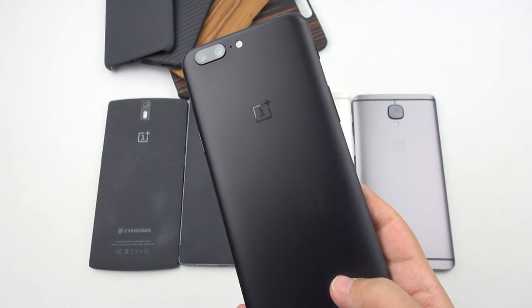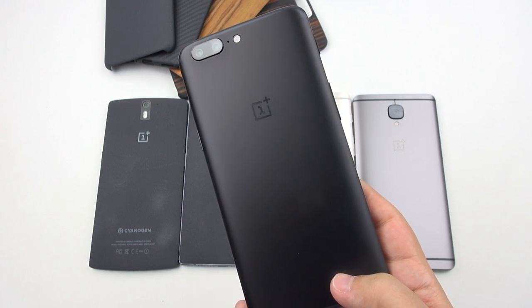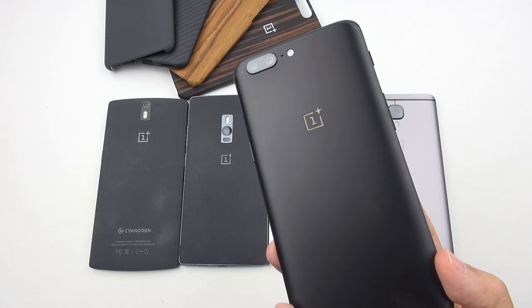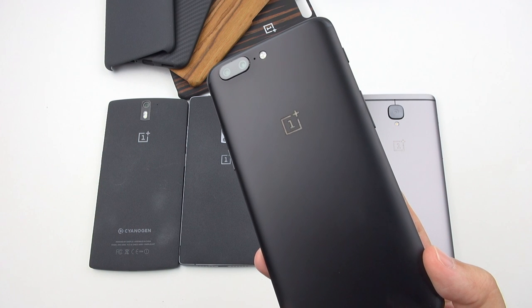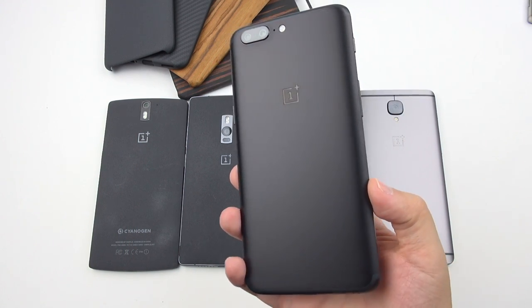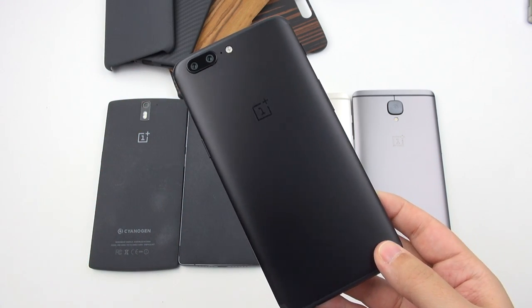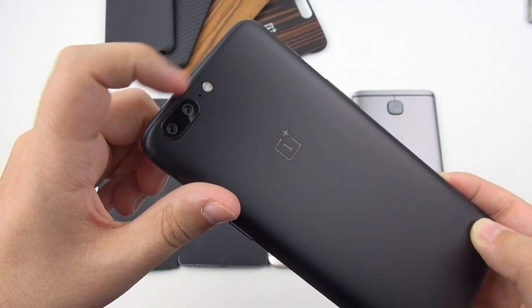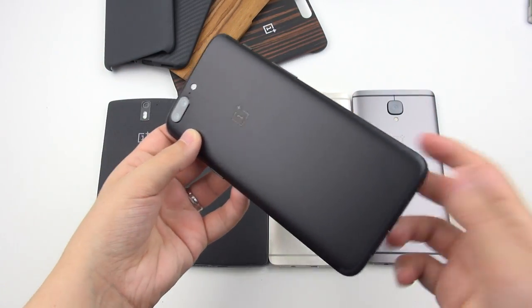We are now several days later. I spent as much time with this phone as I could over the weekend to get an informative review out. The first thing I want to say is: the more I use this, the less it reminds me of an iPhone. Yes, there is very similar sensor placement, but it just doesn't feel anything like it.